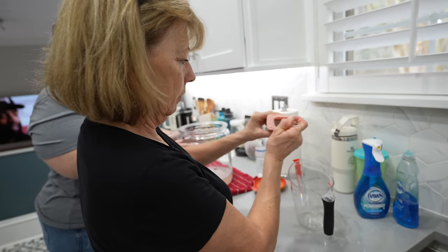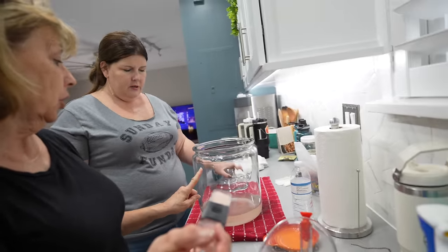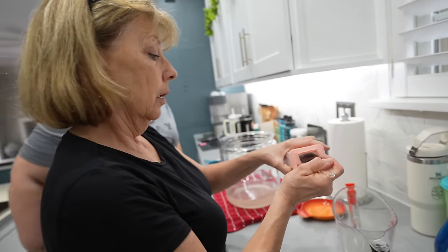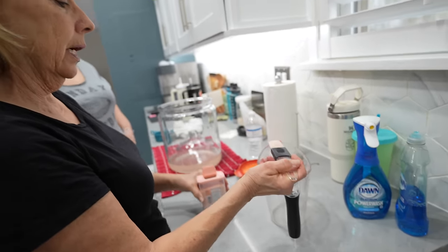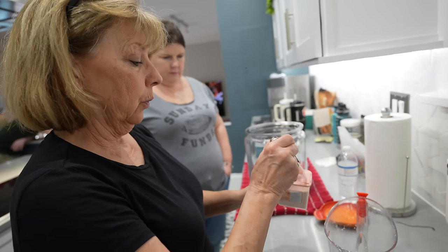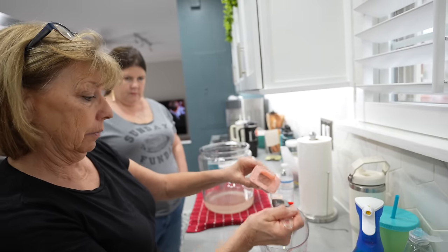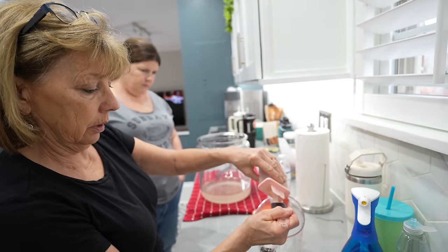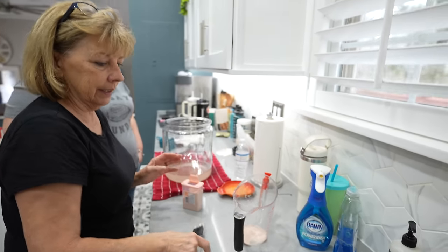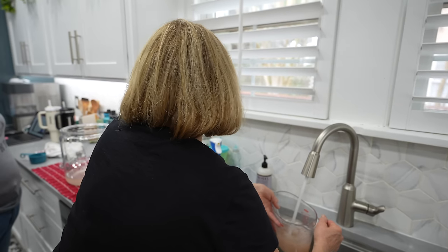We got this big jar from Walmart, and it was actually cheaper to buy this one versus a canning jar. The idea is we want to keep the lemons below the water, so we're going to weight it down with a plate — we'll show you that in a minute. Let's just go ahead and pour this in. It's not an exact science.